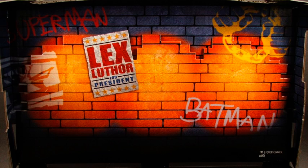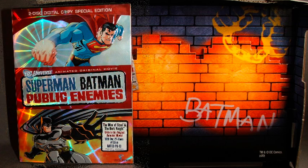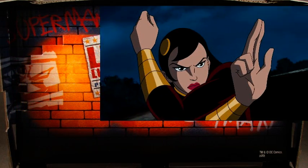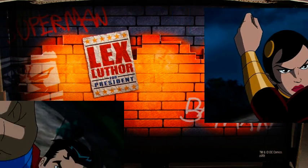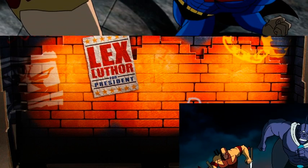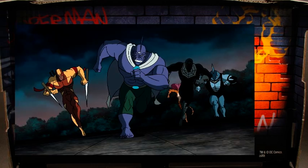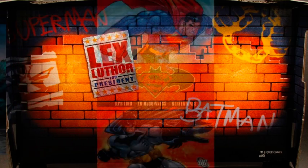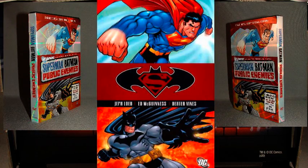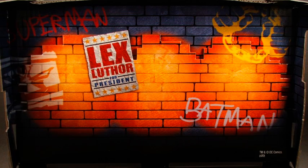Warner Brothers and DC Comics have made a name for themselves releasing full-length animated feature films direct-to-DVD and Blu-ray. Superman Batman Public Enemies is the latest in this long line of successful animated films. From executive producer Bruce Timm and voiced by the cast from both the hit Batman and Superman animated TV series, including Kevin Conroy, Tim Daly, and Clancy Brown, this original animated movie is based on Jeff Loeb and Ed McGinnis' popular graphic novel and is filled with political intrigue and action-packed battles between heroes all believing they're on the right side of the law.